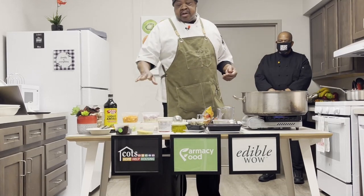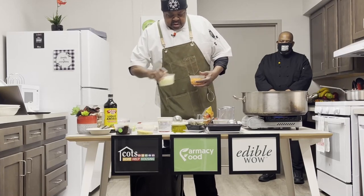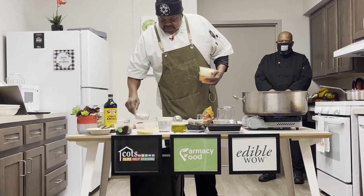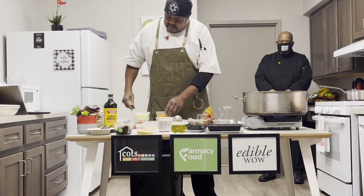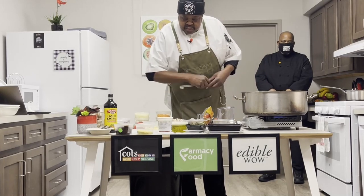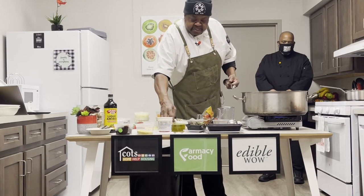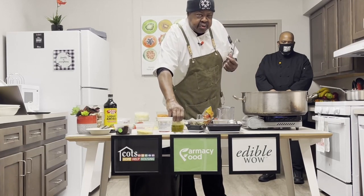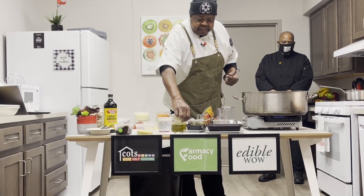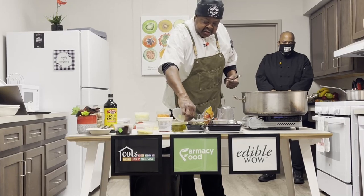We have our standard mirepoix — onions, carrots, and celery — and we're also adding some red onions and some shallots, and we're going to get these items going. We've got a little heat going on our pan and we're going to put in a little olive oil. Generally the olive oil we're using is extra virgin olive oil. One of the tips I like to give folks is that if you're doing a lot of cooking and you don't want the expense of extra virgin olive oil...